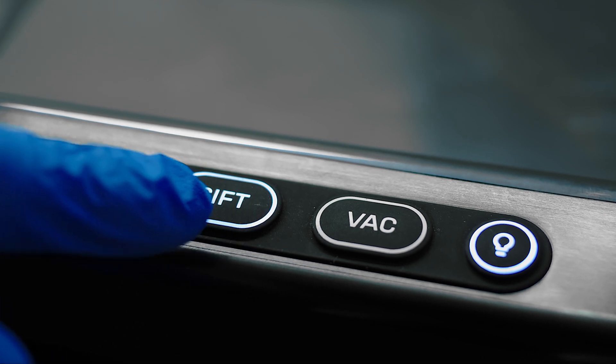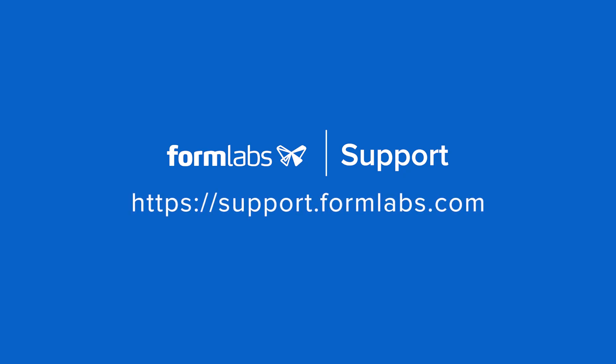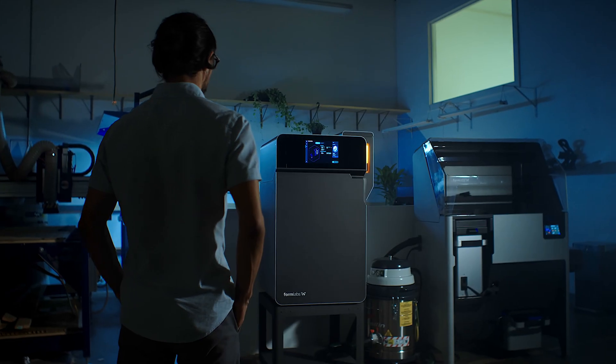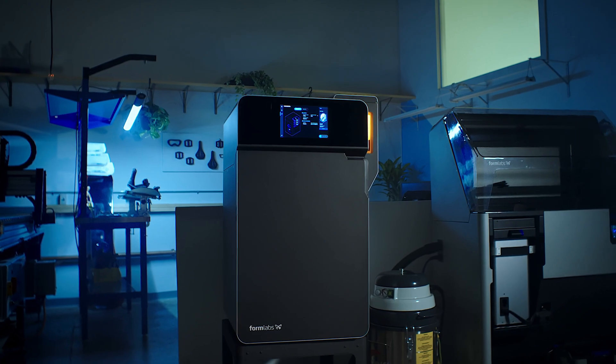Recycled powder can help you lower your cost per part and generate less material waste. You can always reference our support documentation for more information on Fuse One printing best practices. The Fuse One and Fuse Sift — high-performance SLS, finally within reach.